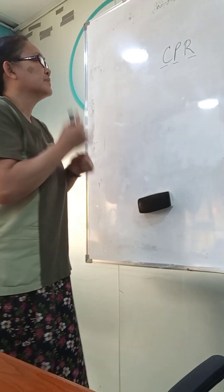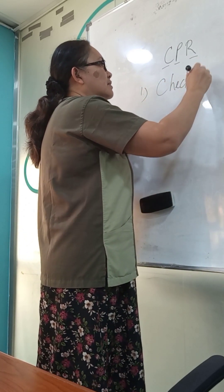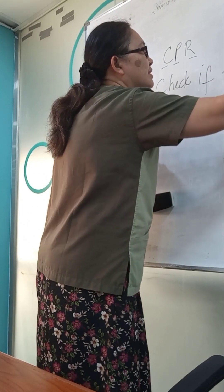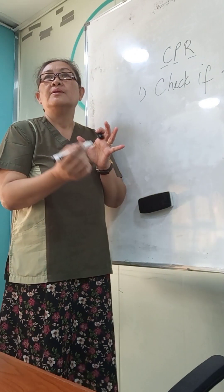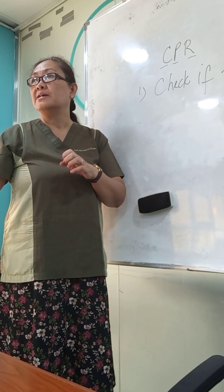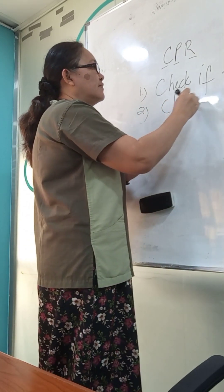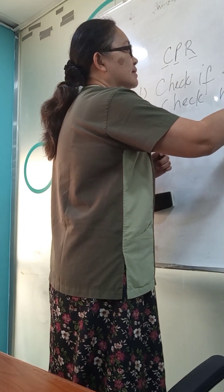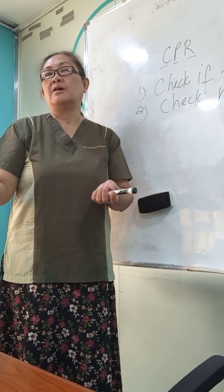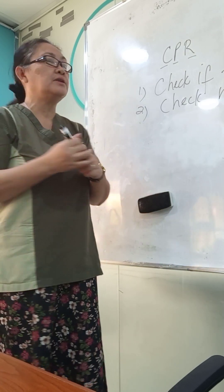The first step is you have to check if the scene is safe. Let's say the scene is safe — the cardiac arrest is not caused by electrocution. Then you go to the person and check responsiveness.